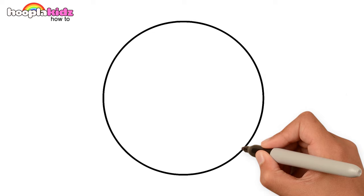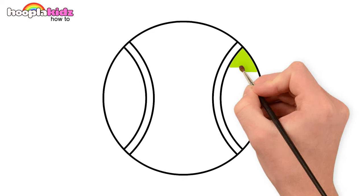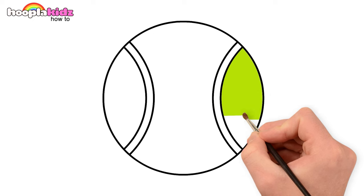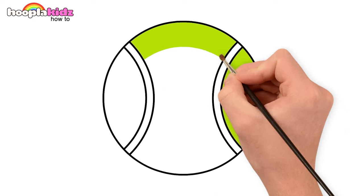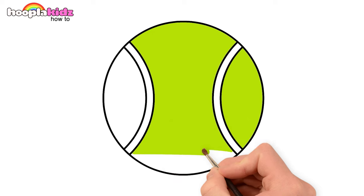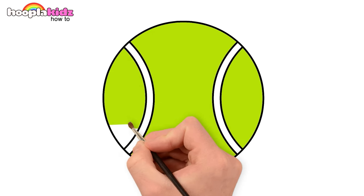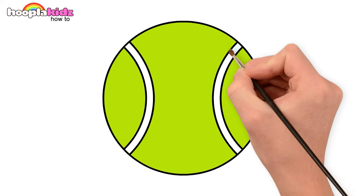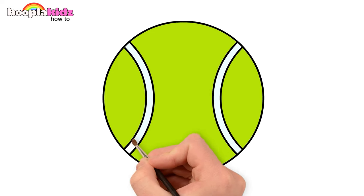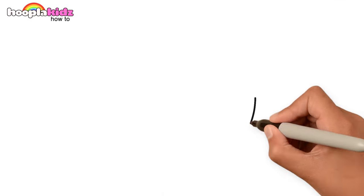Draw a circle with two semi-circles. Let's paint with fluorescent green and a light grey. Yay! Our tennis ball looks great!